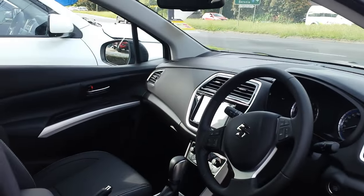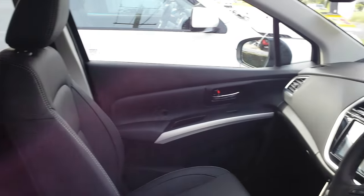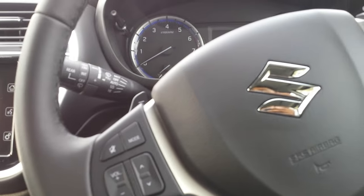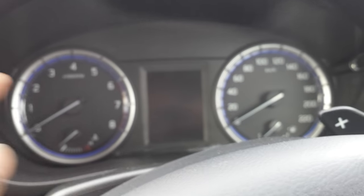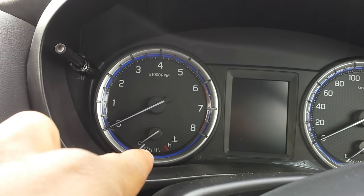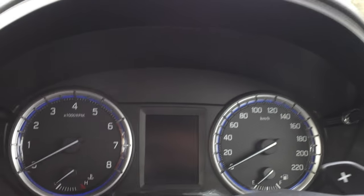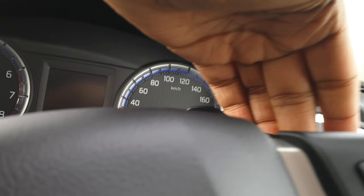Here's the interior. Towards the front you've got your gauges — your rev counter, temperature gauge for the engine, fuel gauge, and your speedometer. You've also got your LCD display cluster and paddle shifters, which is quite nice.